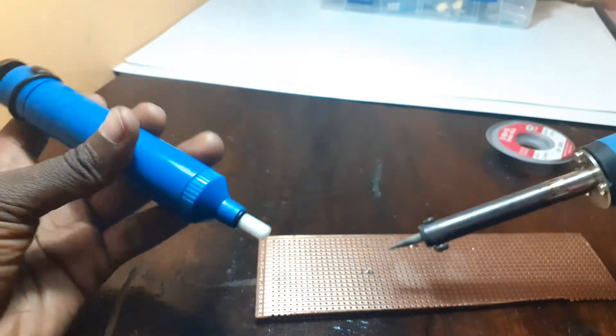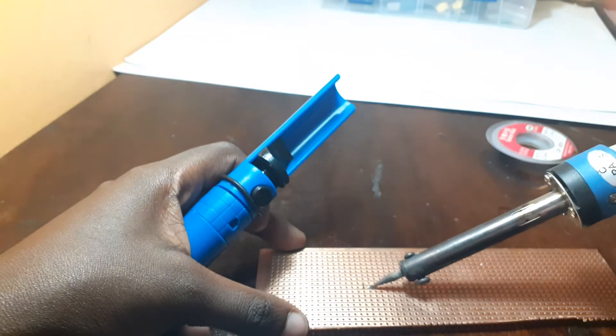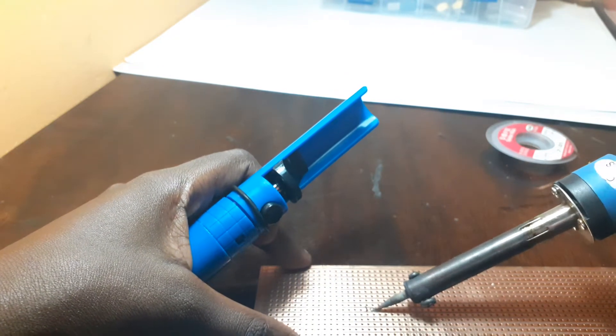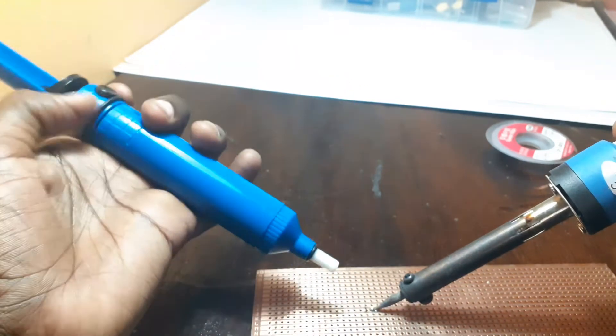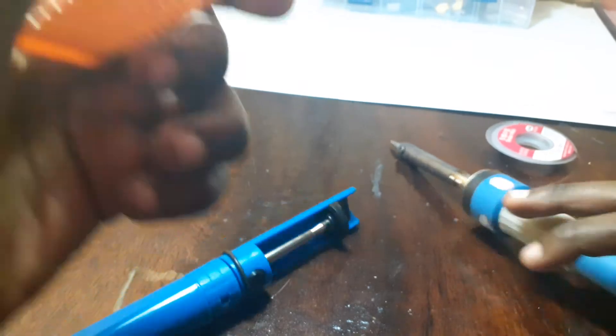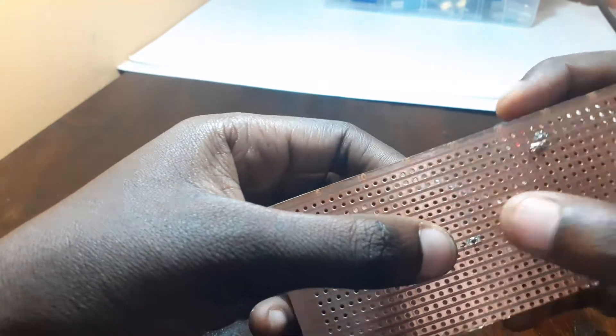I'm not so good at taking videos, but I hope you can see. When you're using the gun, you burn the solder until it melts. Then you bring the gun close to it and you pull. Let me see if it's out — you can see we have a hole here.